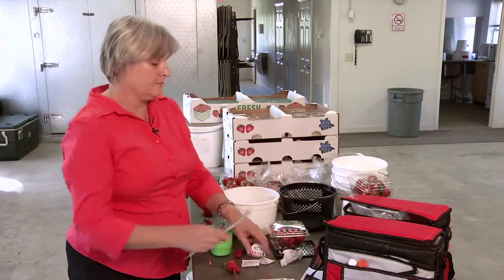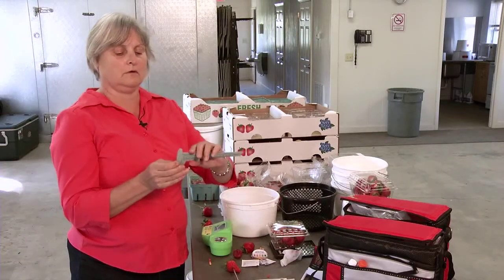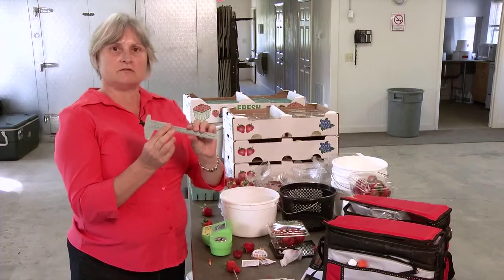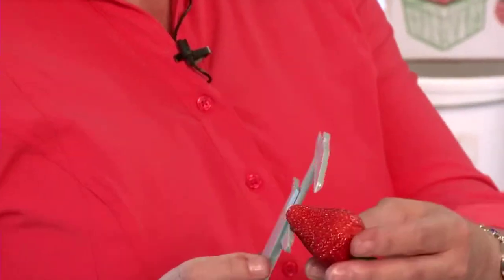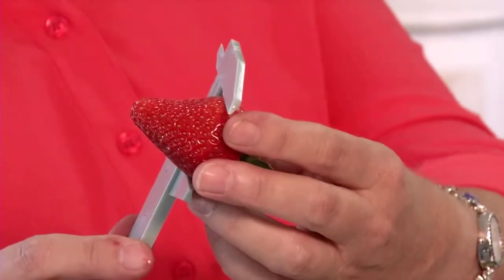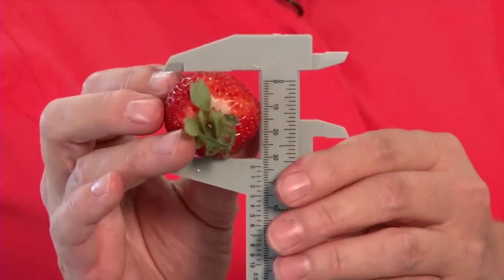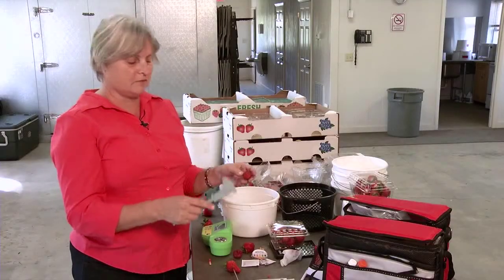The next part also has to do with quality: a simple caliper, very cheap, costs about $3 to $5. You can measure diameter. One of the problems with strawberry fruit is you don't want a really small one. You can go to your crew and say, if they're training, this is what we want for a diameter — we want something bigger, like this big. So they have an actual quantitative guide instead of trying to show them a chart. Charts are useful, but these are also good for spot-on measurements.